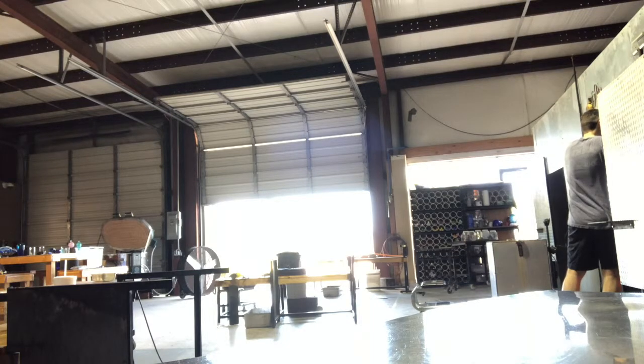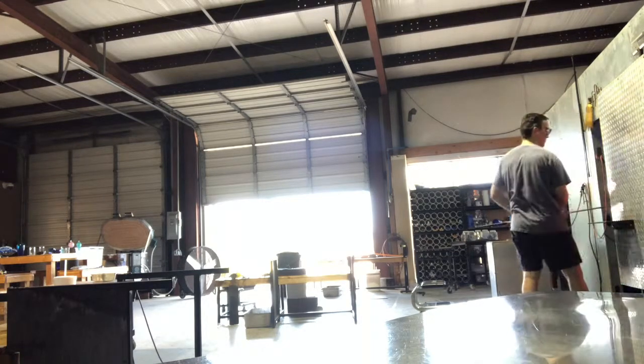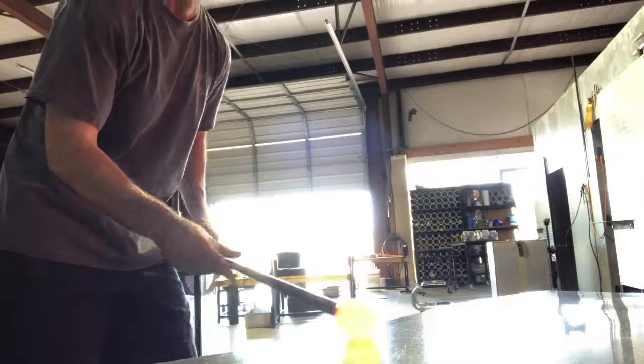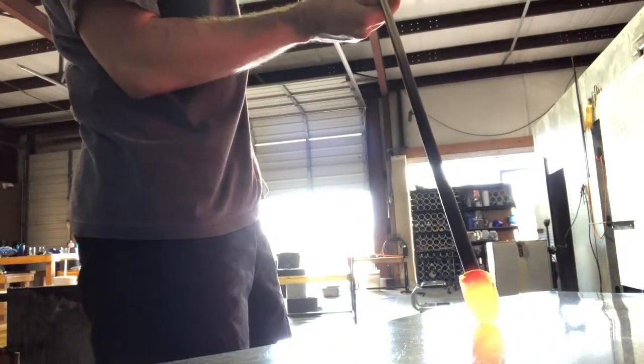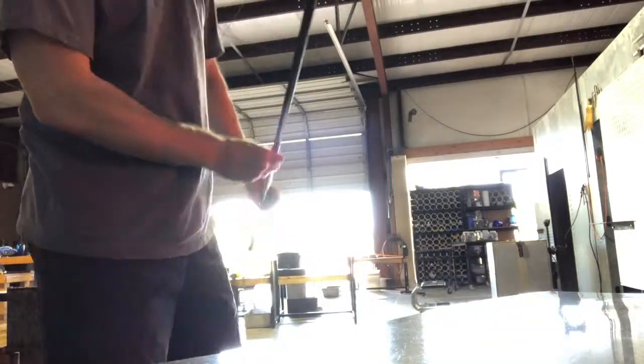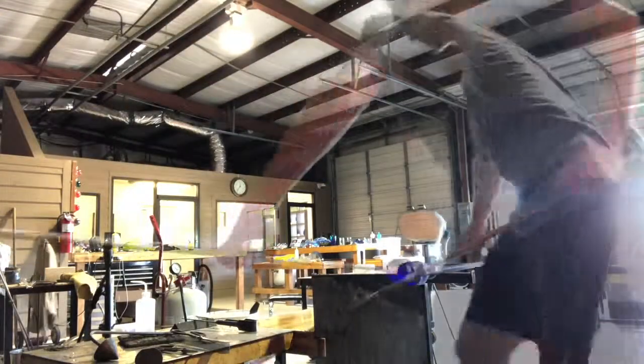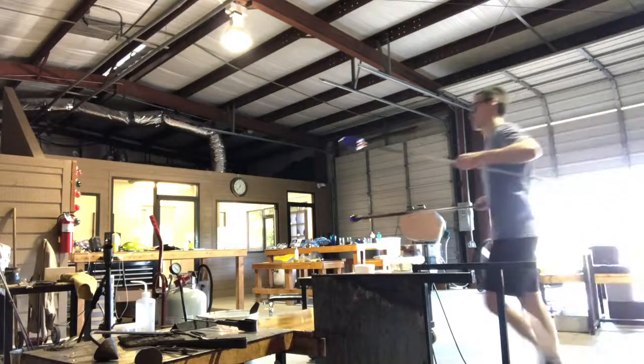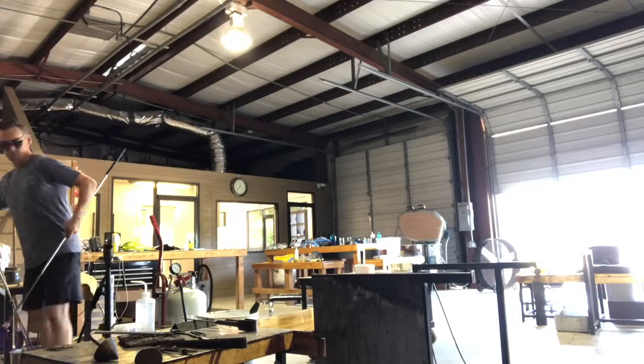I got the cup shaped part way through. I need to turn it over, so I'll get a little bit of glass — this is called a punty. Shape it up. The idea is that you attach it to the bottom of the piece you already made at the right temperature where it's hot enough to stick to it, but not too hot to fuse to it. And I broke it off from the pipe — I'll put the pipe away.